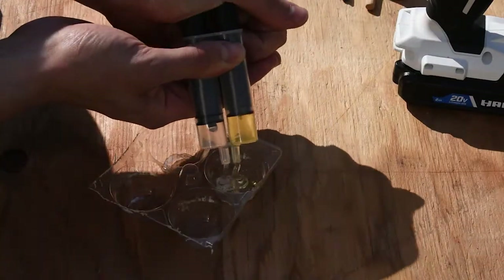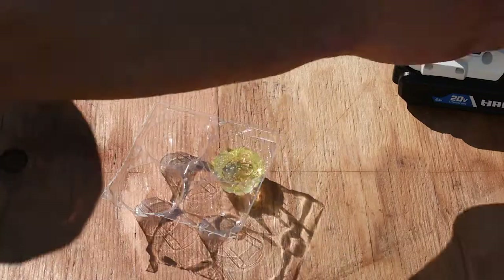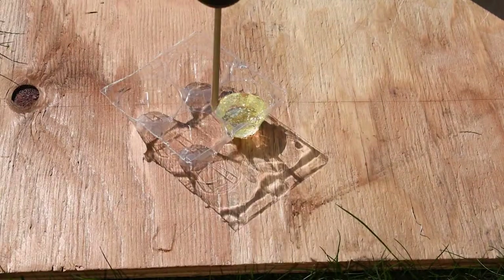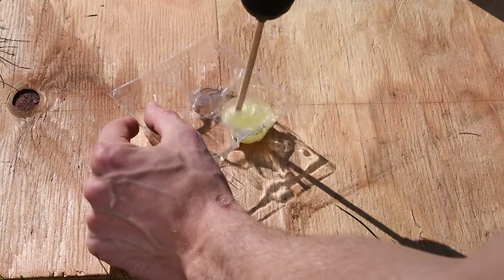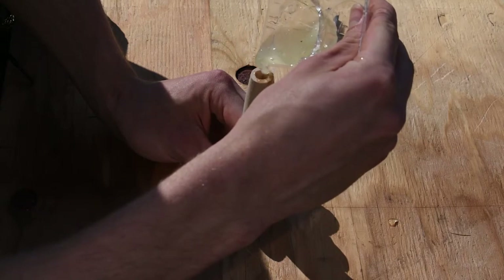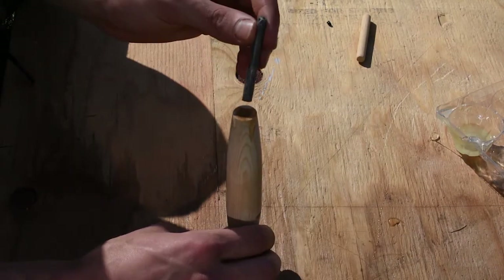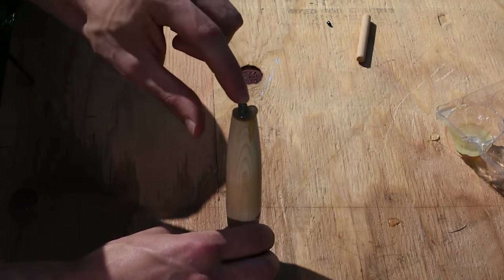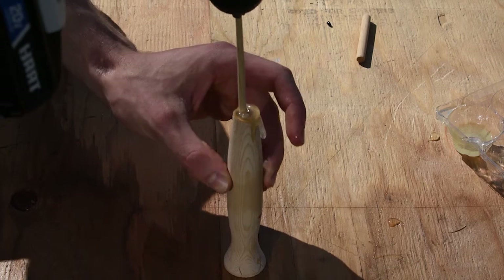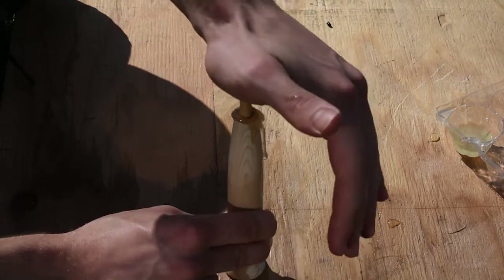The next step is one of the more difficult things. I'm using epoxy, but technically you can use glue. You basically just need some sort of adhesive to hold the weight and the dowel inside the lure. Once you get the epoxy or glue set inside, you stick the weight in and then put the dowel in behind it to lock it in and fill up the gap.